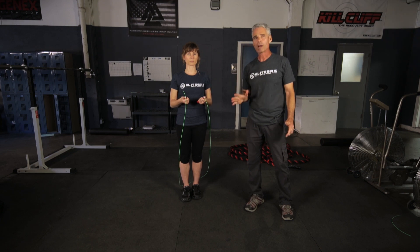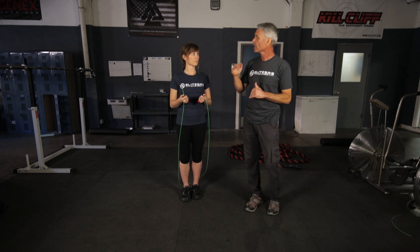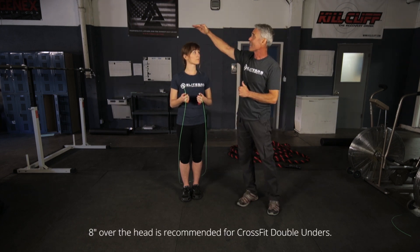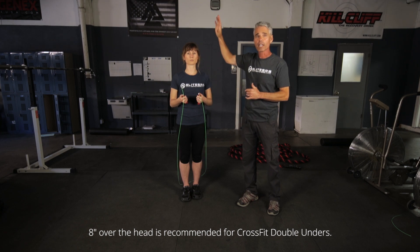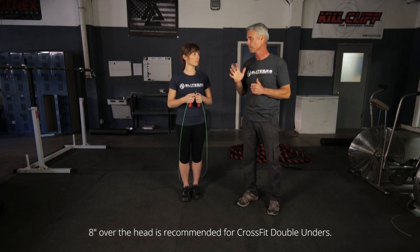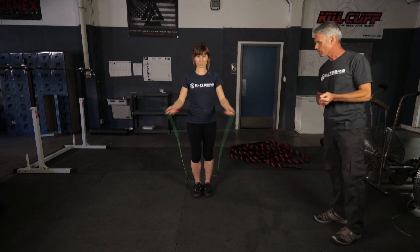Before Madeline tests her rope, I'm going to move off to the side because I want to see the clearance of the rope over her head. For general purposes, we want the rope anywhere from 8 to 12 inches over her head, and then we can get more specific depending on her preferences. So I'll step back — go ahead Madeline, whip out some double unders.